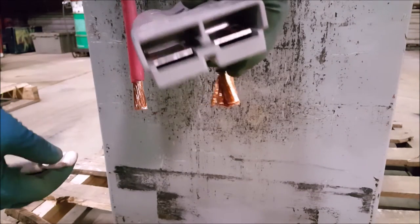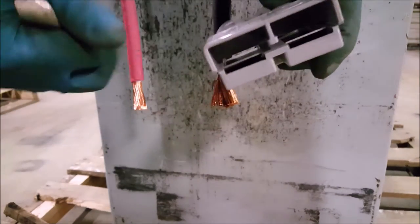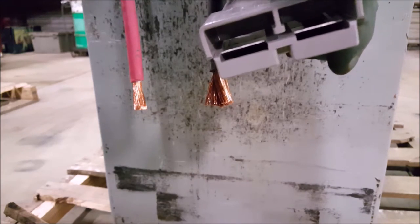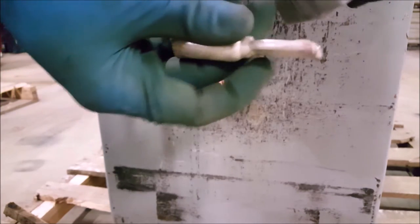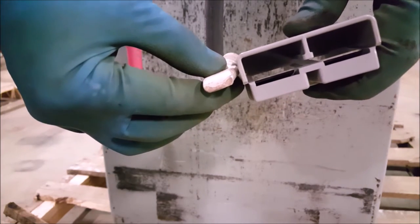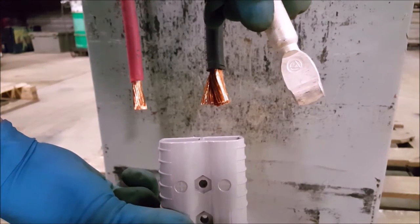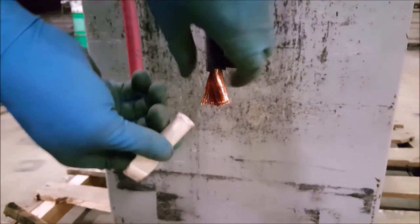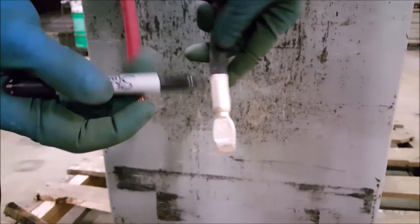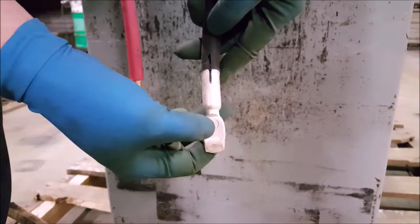This next part can be a little tricky. Grab your connector and a tip. Notice the metal spring clips in the connector. If you look at your tip, you'll notice a ledge on one side. That ledge is what catches onto the spring clips in the connector. Make sure the ledge is facing away from you. Slide the copper strands into the cable tip. With the ledge of the tip facing away from you, put an alignment mark on your cable and tip.